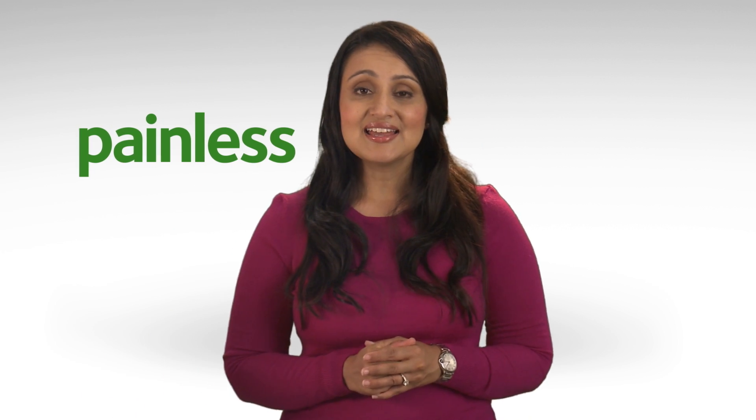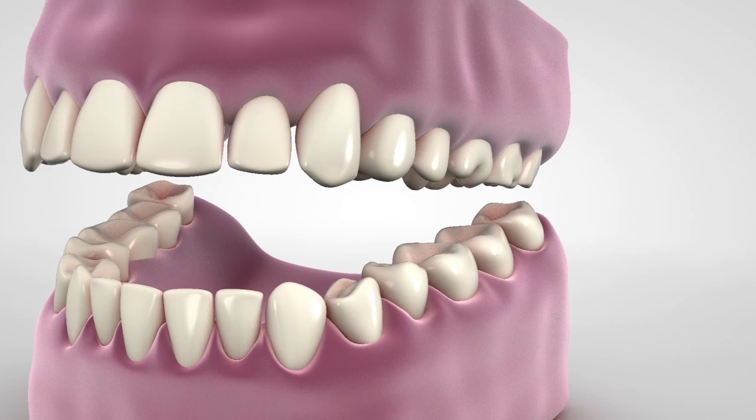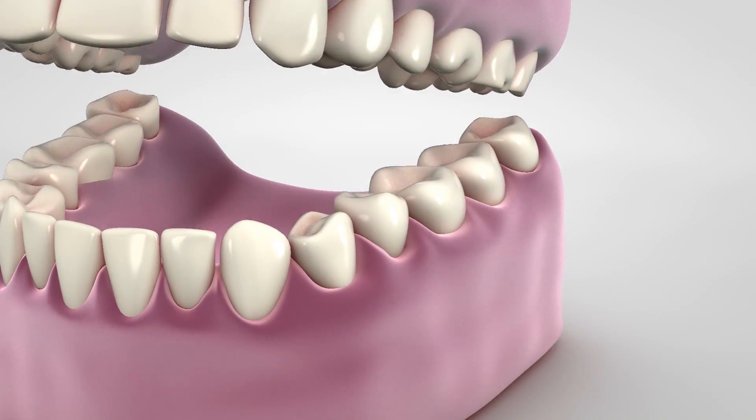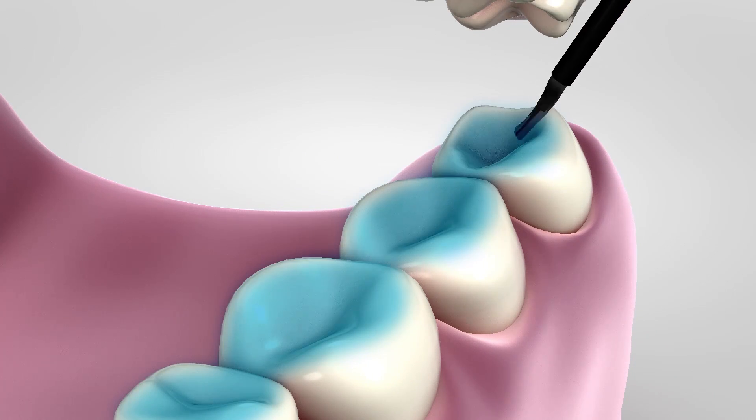The procedure is painless and takes just a few minutes in your dentist's office. For the most common type of sealant, your dentist will clean and dry the tooth, then place a gel on your tooth's chewing surface. The gel prepares the surface of the tooth for the sealant.